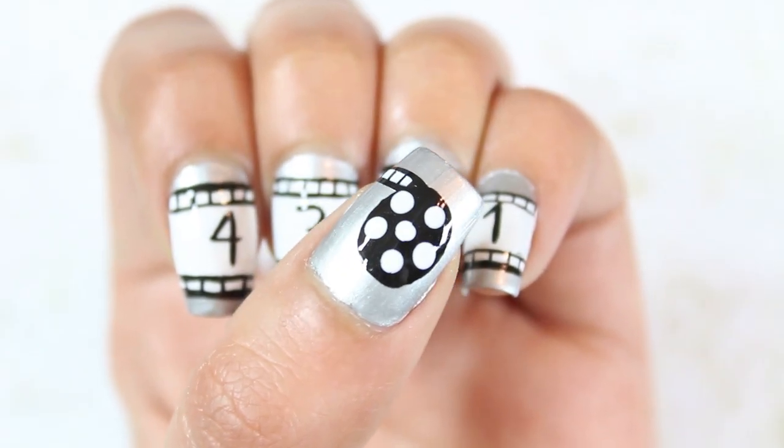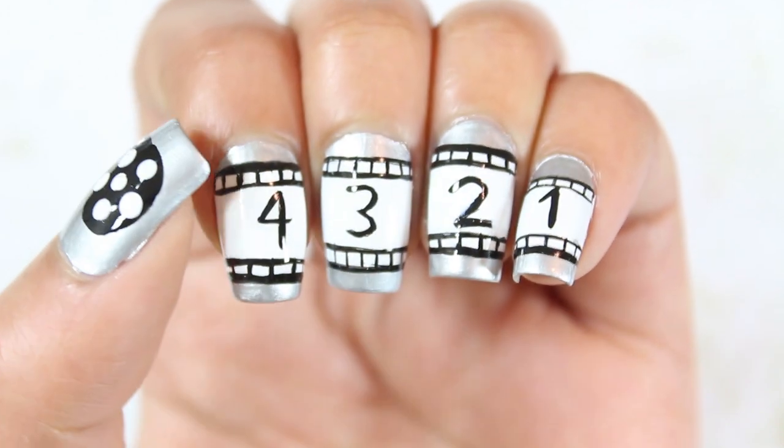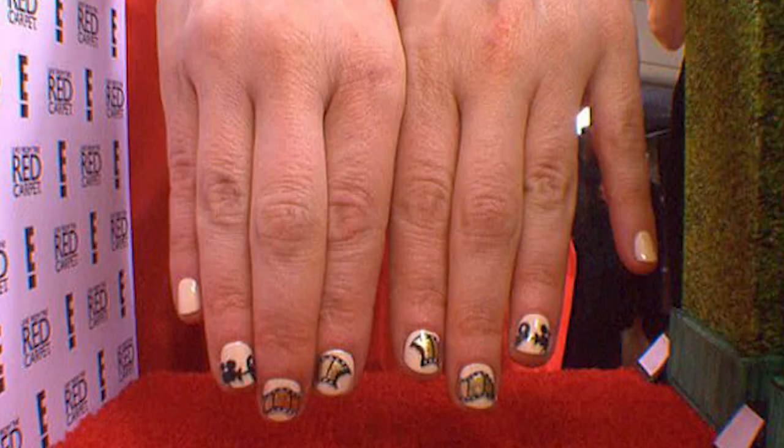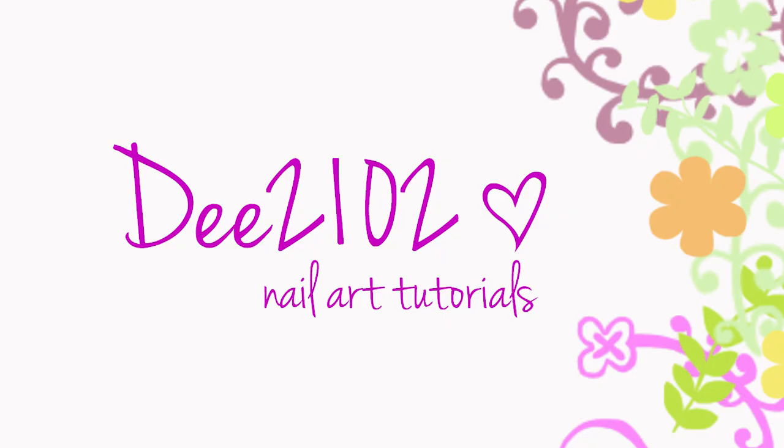Hey guys, I'm back with the perfect look for the Oscars to close out this award season. This look was inspired by Zooey Deschanel's nail art at the Golden Globes in 2013. Let's get these filmstrip nails started.